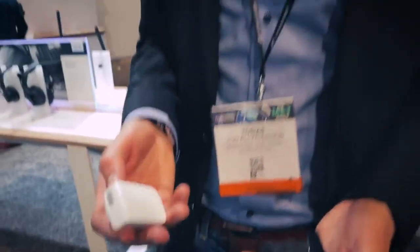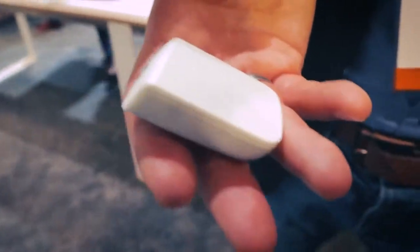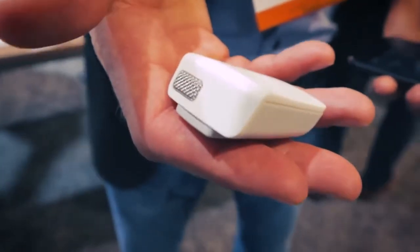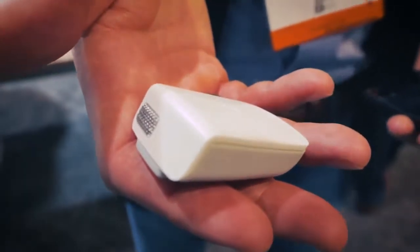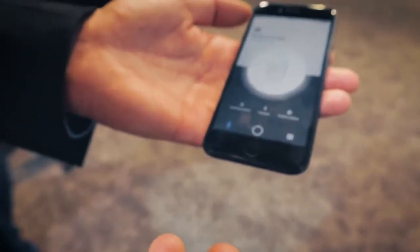It's the first time we show this at NAB this year. It's a sneak peek so it's not available yet, but it will be very soon. July or August is the timing, and it's basically targeting the vlogger and blogger market, as well as the family market — basically all use cases where you use your smartphone or smart device to record a video.